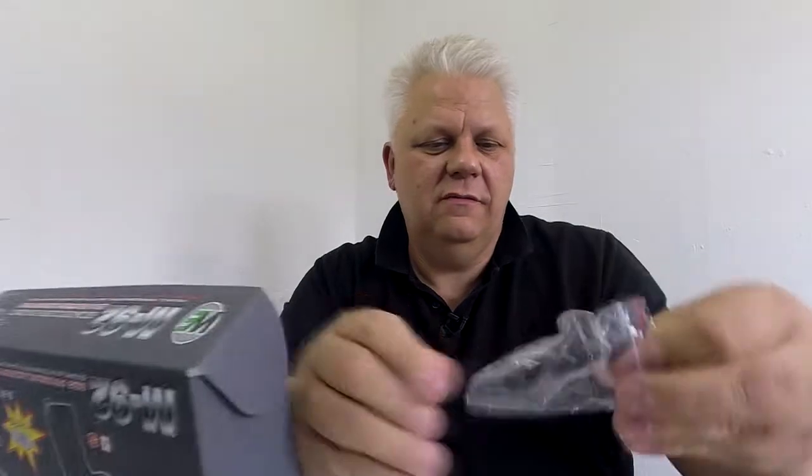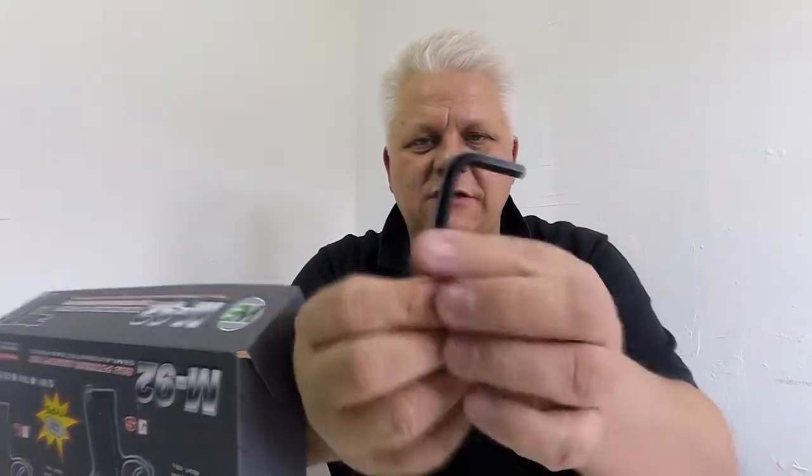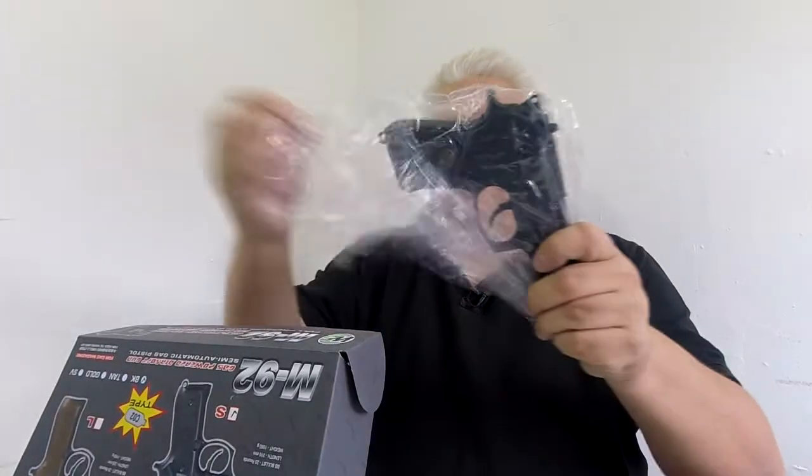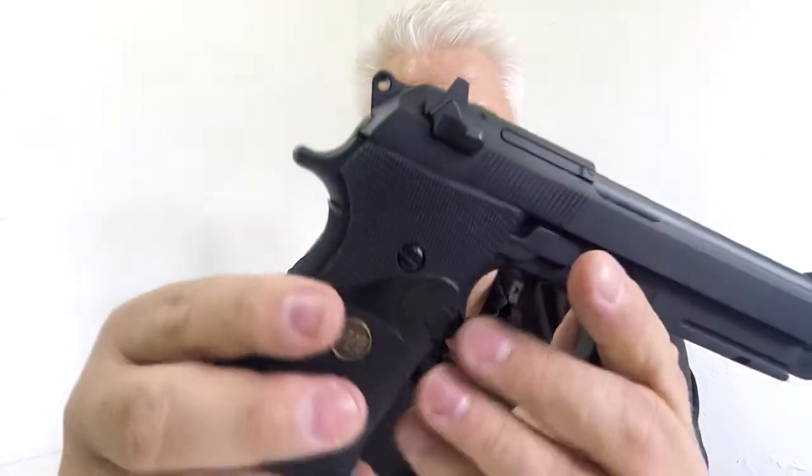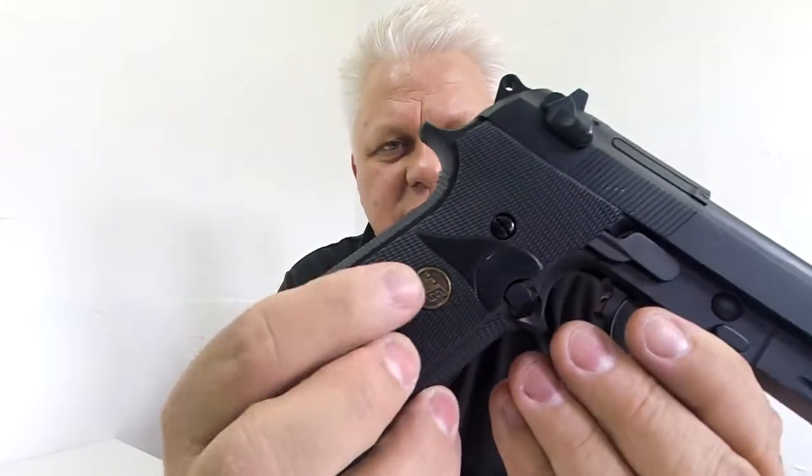Or wrench, if you're in the US — wrench, magazine, CO2 magazine, thanks to CO2 capsules. It's a very heavy matte black M92 with a full rubber grip. This is an all-metal chassis — everything's metal apart from the rubber grip. The rubber grip has a metal-inlaid brass W logo, and the gun is absolutely incredibly heavy.